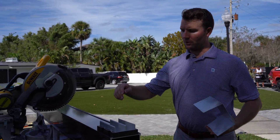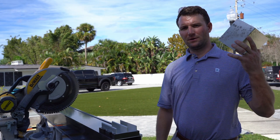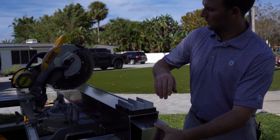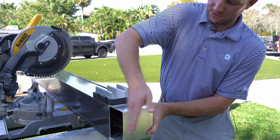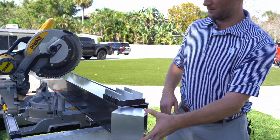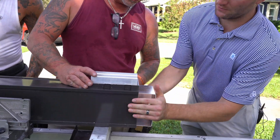Prior to installing your through bolts through the post and the clip, this is a necessary step: you need to make sure to have the post topper that fits on the inside of your post, so that the truss has something it can attach to on the top of the post and it's not a completely hollow post. This post topper is what the top of the truss is going to mount to.